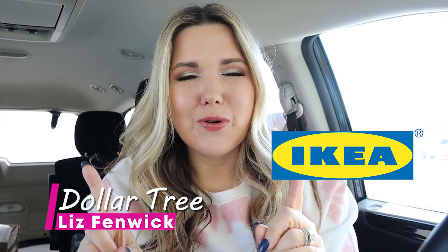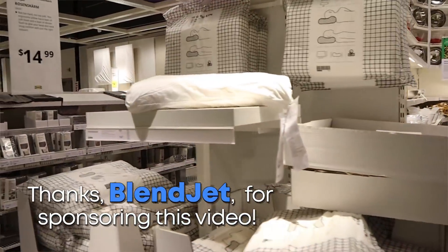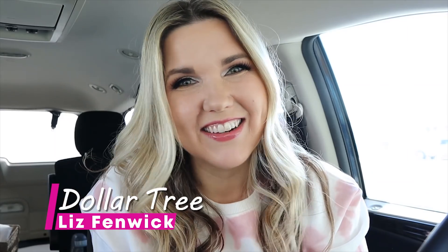You guys, we are at one of my favorite stores, Ikea. We're going to go in and I'm going to show you all the new finds for spring, and of course we're going to have several DIYs. It's going to be packed full, so let's go.